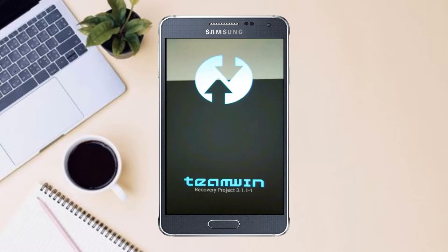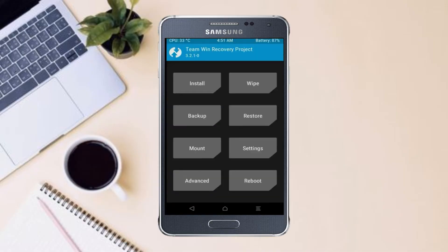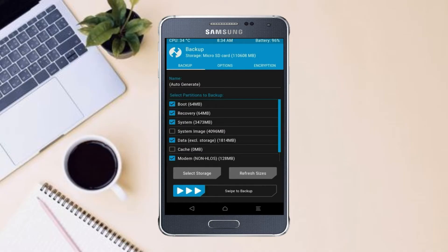Let us boot our device into TWRP recovery mode by pressing volume up and down and power button simultaneously. Then we have to take a complete backup before we flash the custom ROM. Select backup. We have to choose boot, recovery, system, data, and modem. After selecting these, swipe right to confirm.